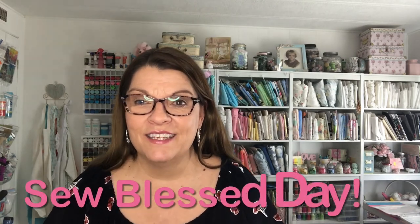Make sure you type hashtag Friday Sews in the search bar to see all the other Friday Sews videos — there are amazing men and women out there who sew, so check them out. Thank you so much for joining me today. Y'all have a so-blessed day. Bye for now!